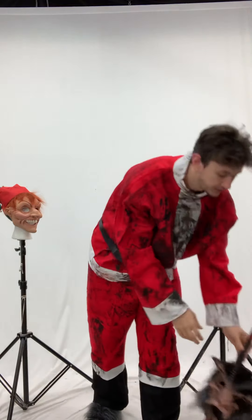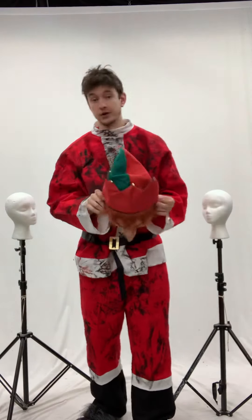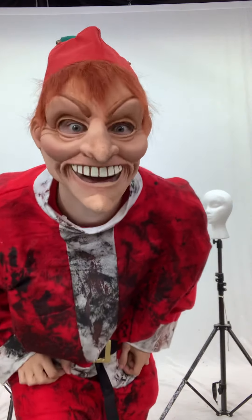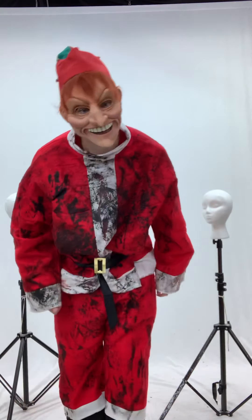And then lastly I wanted to show our Creepy Elf mask that goes really well with the costume as well. Simple. Creepy. That's all you need. Thanks for watching.